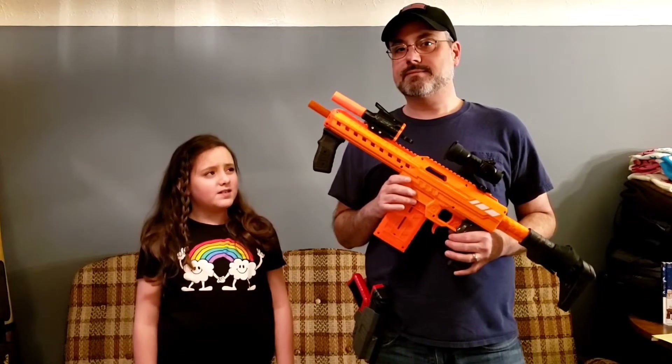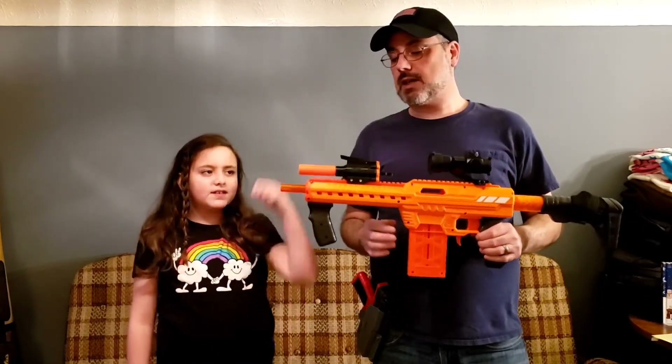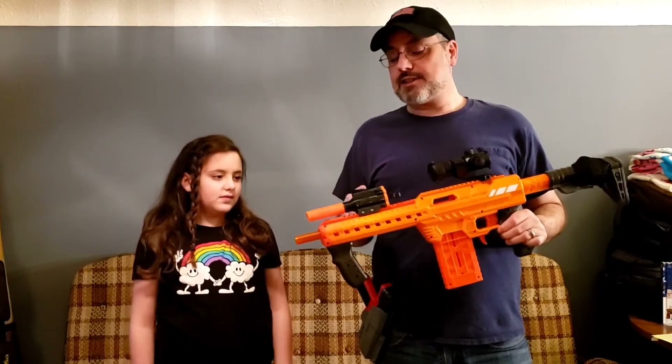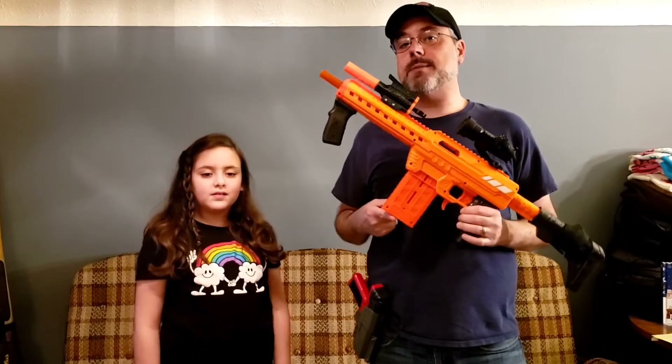Is something different about your Nexus Pro? You mean the full-length dart magazine? No, this. Oh, you mean my Little Rocket Proud Papa from Out of Darts? No, that's for a different video. Today we're going to talk about the full-length dart magazine.